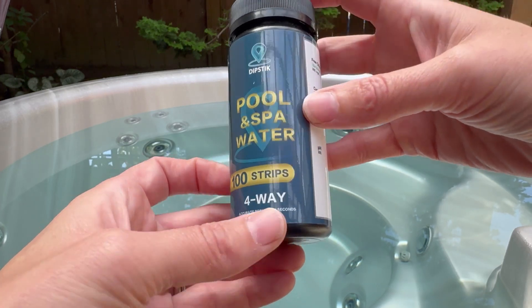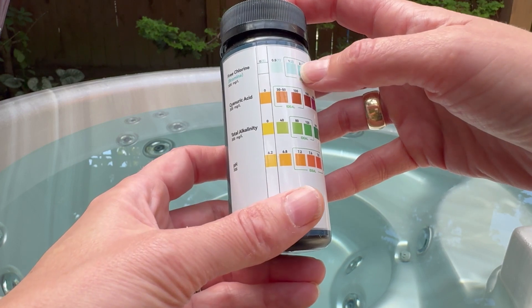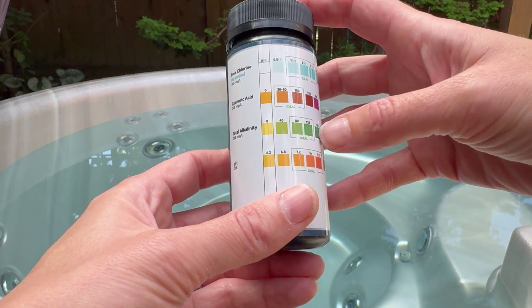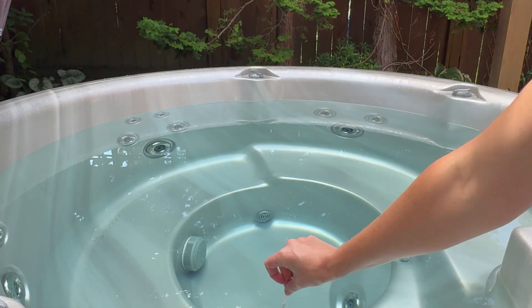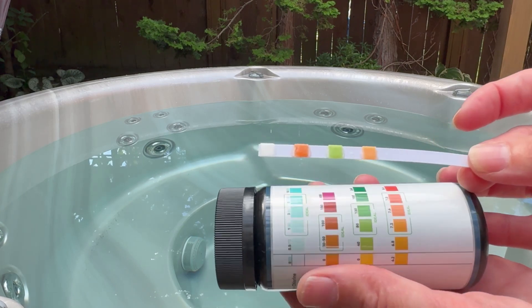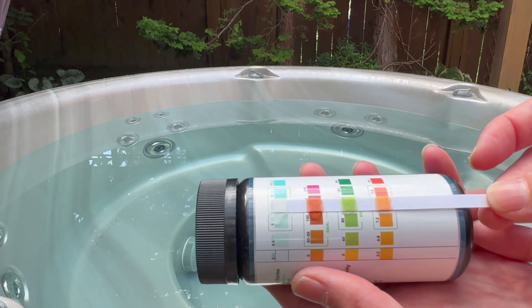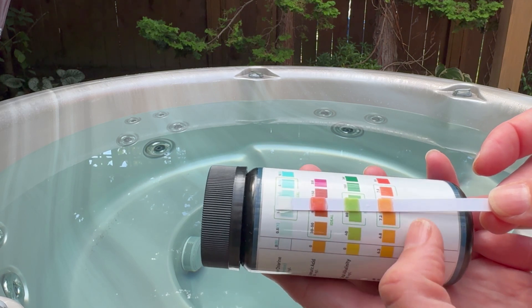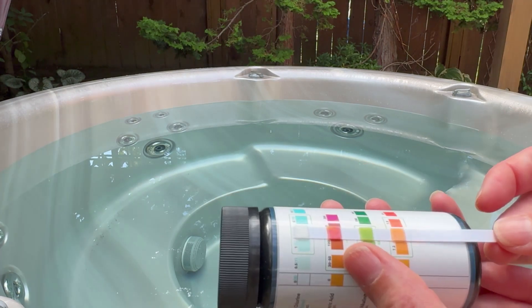This comes with a hundred strips, and I really like how much the coloring changes depending on what I'm looking at — super bright, obvious pads. Dipping it in for two seconds, colors are already changing really quite fast, and it is showing me that I am in the ideal levels for my pH and my alkalinity.